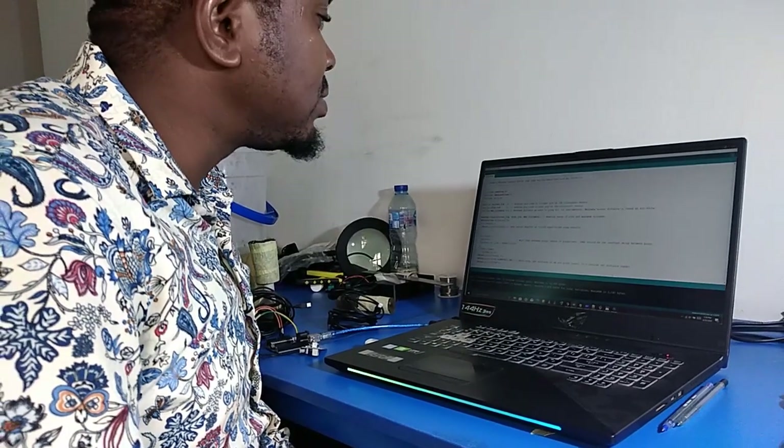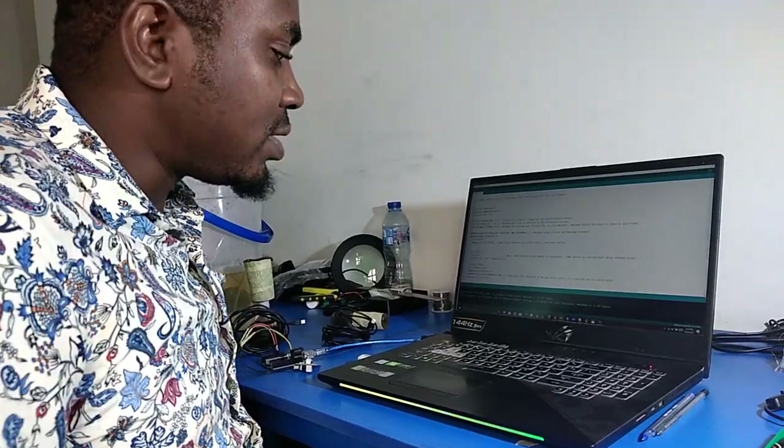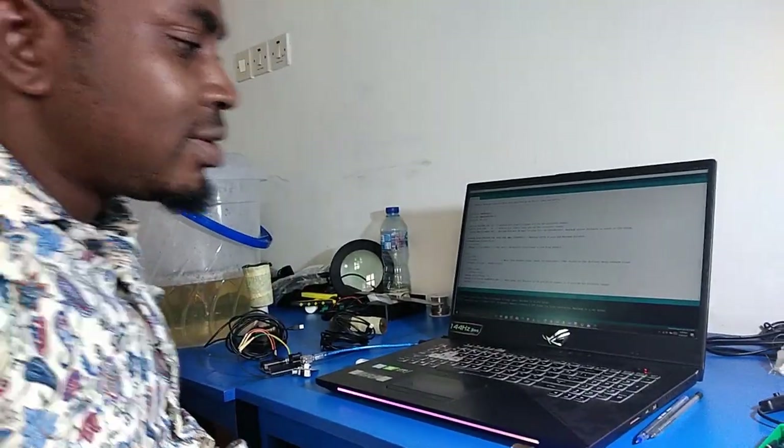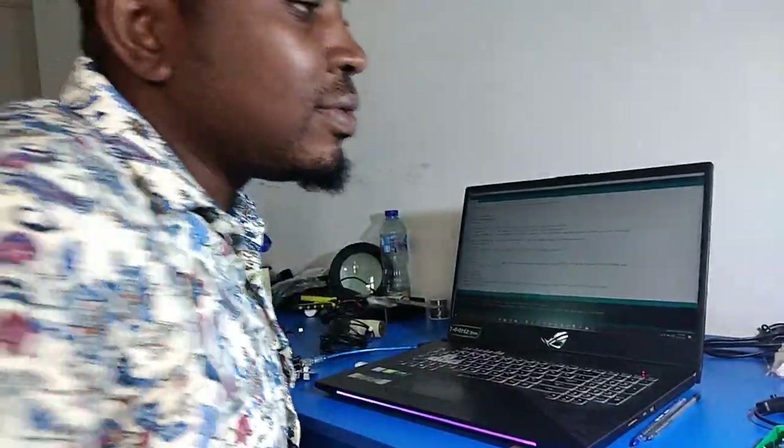Good afternoon. My name is Jinedu Ernest. There is this issue that I have had for a long time and I would like to share with you because I think I have a solution.